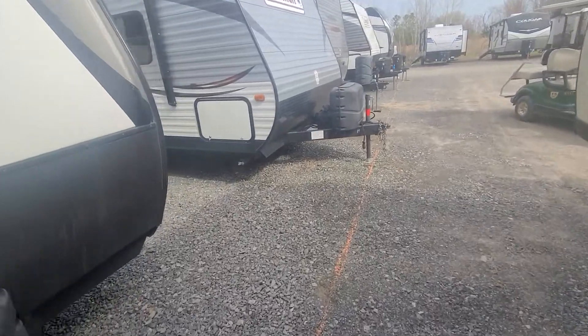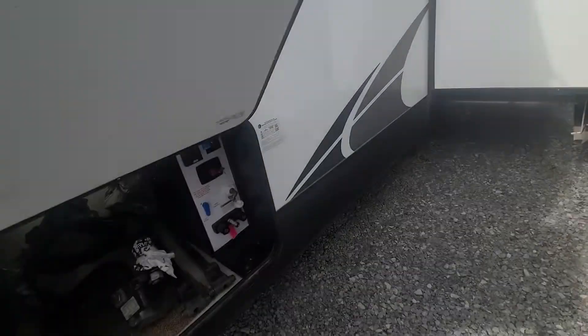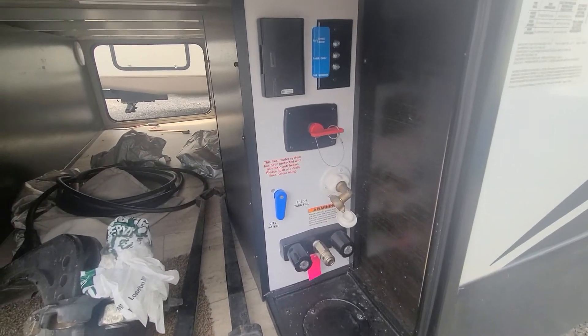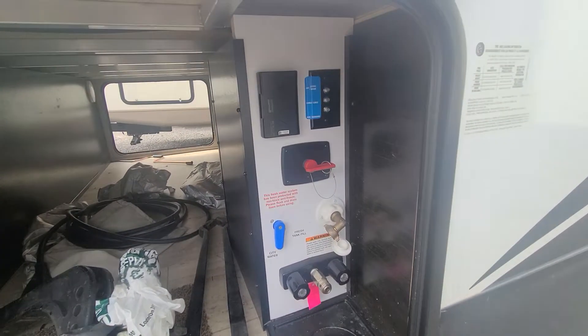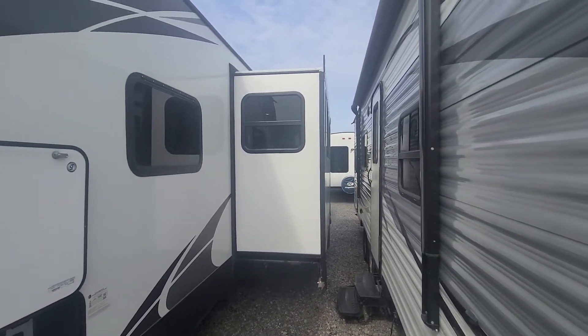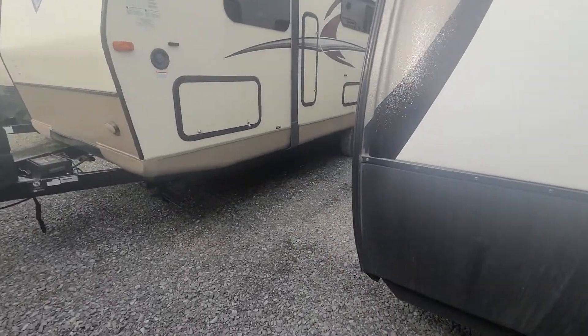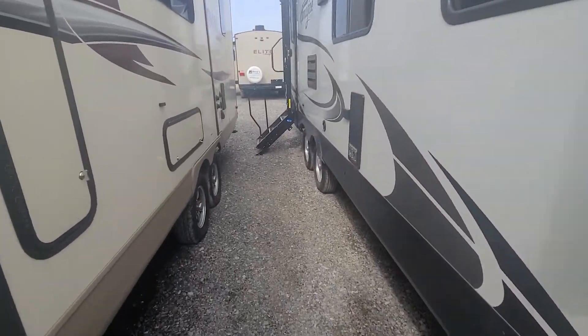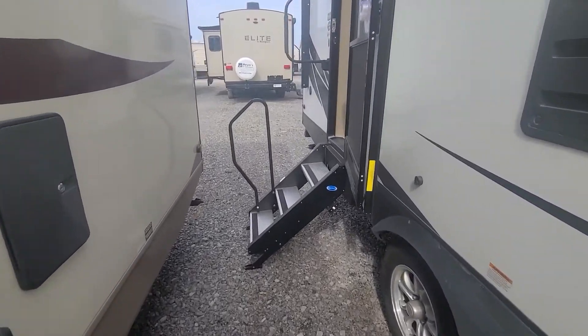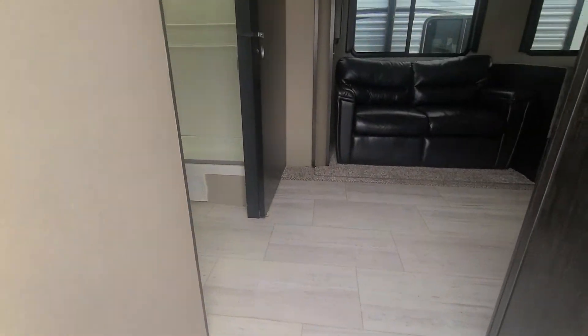Here's your water station, your battery disconnect, and all that fun stuff. Here's your rear slide out. Coming inside, you've got the upgraded solid steps with the low grab handle.